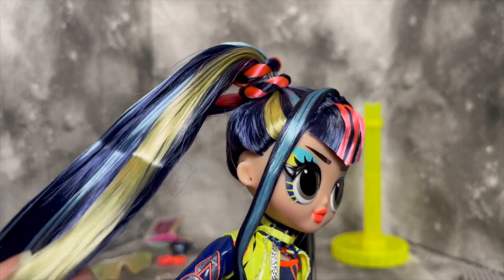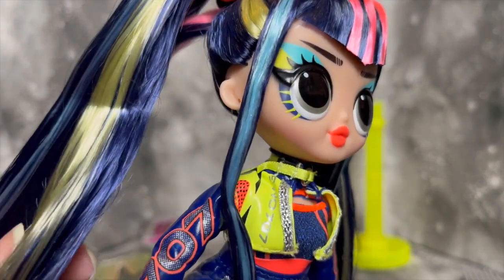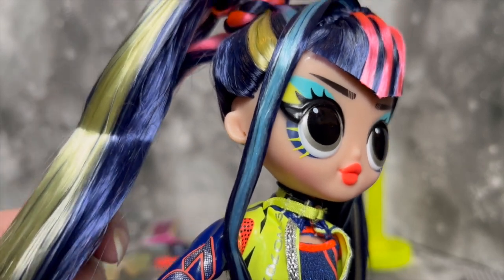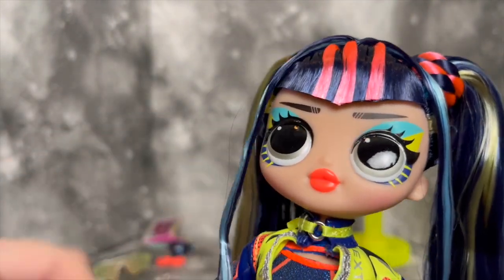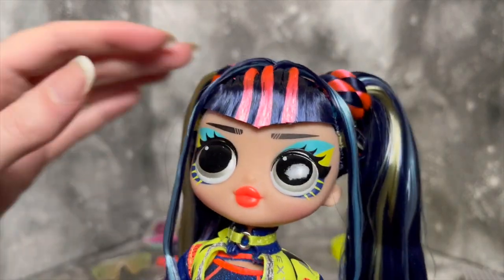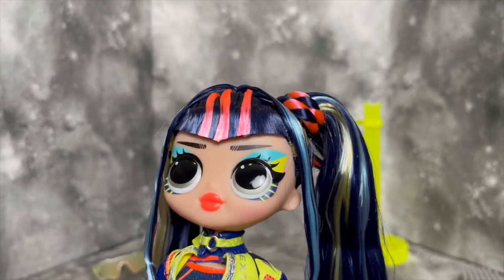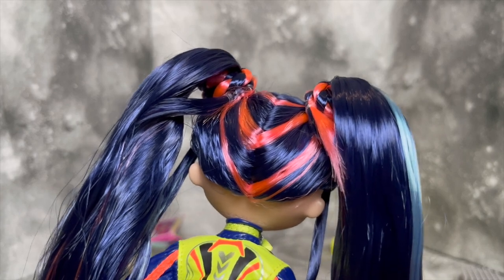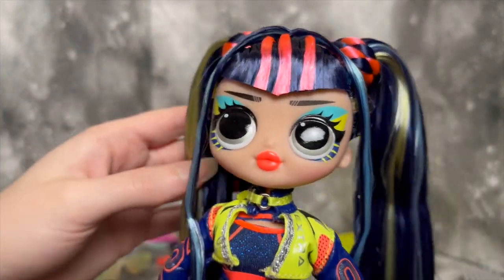Starting off with the hair — so many fun colors, and it is so soft. It's super full of product, but the hair that isn't full of product is almost unreal in how soft it is. I have a lot of dolls and I can without question say this is some of the softest hair I've ever felt on a doll. I'm very excited to wash the gel out. The colors are so pretty: light and dark blue, little streaks of pale yellow, and then a very vibrant neon orangey pink. I'm not going to check the rooting pattern because the hair looks really nice and I don't want to mess it up.